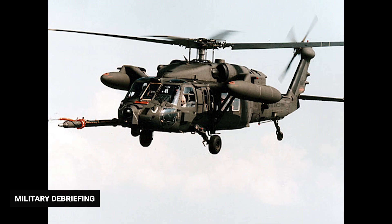The MH-60K Black Hawk is a special operations variant, first ordered in 1988 for use by the US Army's 160th Special Operations Aviation Regiment, the Night Stalkers. Equipped with in-flight refueling capability and T-700 GE-701C engines, and more advanced than the MH-60L, the K model includes an integrated avionics system, terrain-following radar, color weather map, improved weapons capability, and various defensive systems.